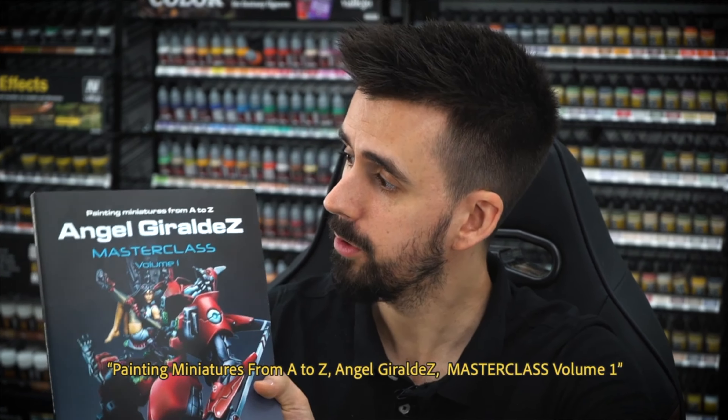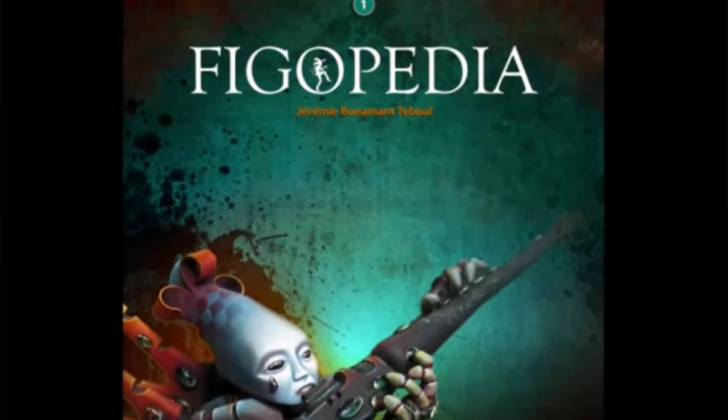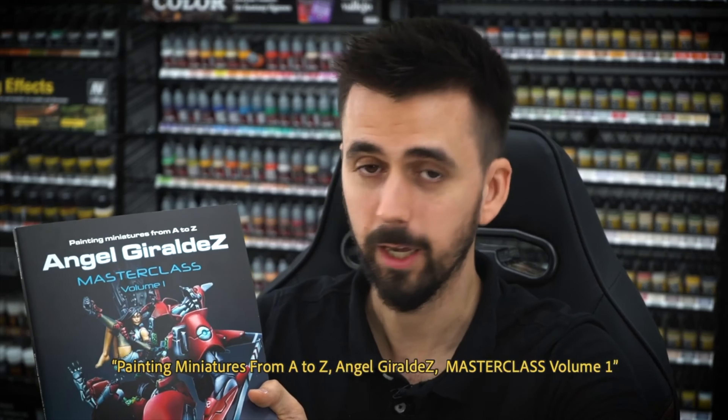Ever since I started in the hobby, I heard rumblings about one book that every mini painter should have — 20 miniatures from A to Z. Angel Filar de Masterclass? No, not that one Angel! Supposedly it would be the only book you ever needed for miniature painting — besides Figopedia. I am of course talking about... You said Antefialli — I mean Angel — no! Get out of here!